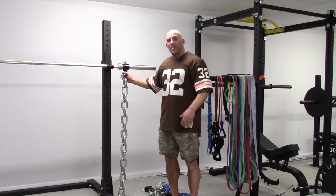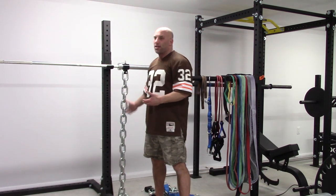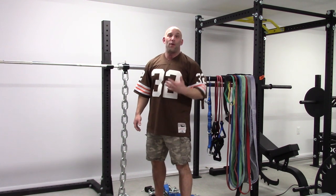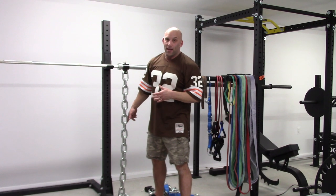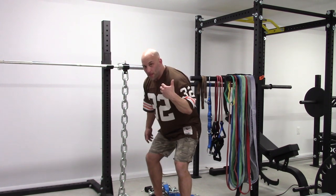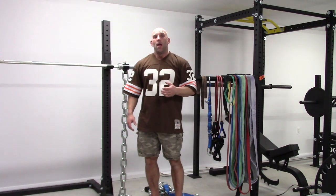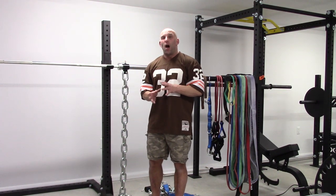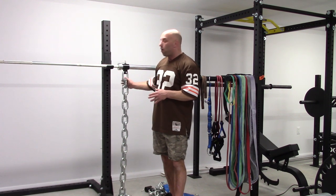If I'm putting the chains like this at the top, I'm gonna have probably one or two links on the floor. In fact, if I'm taller than 5'11", you're gonna have no links touching the floor. In the bottom, I'm gonna have probably six or seven more links on the floor, making for a total difference of roughly seven pounds. This chain weighs 26 pounds and there are 20 links.